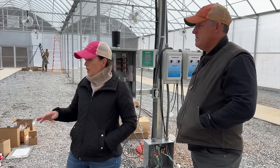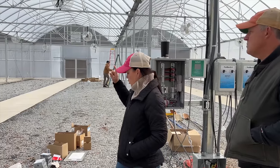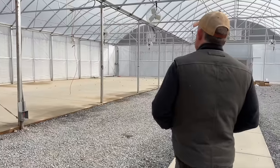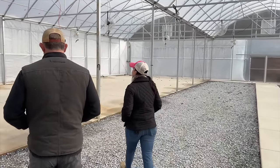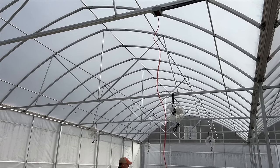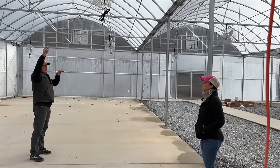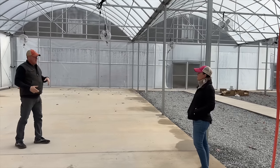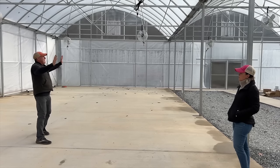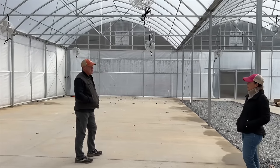Now let's talk about the electrical plans in here. You can see a long orange cord — that's going to be a 30-amp circuit for the potting machine. Andrew and I were talking this morning about where to position the machine; we have plenty of cord to place it here or over there. The plan is to bring the machine in with the hopper in the back.